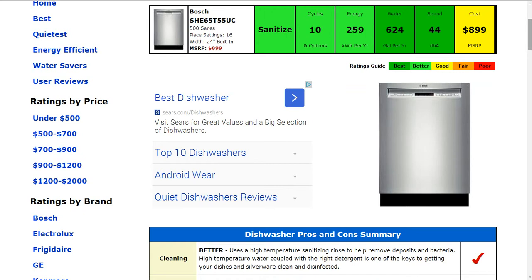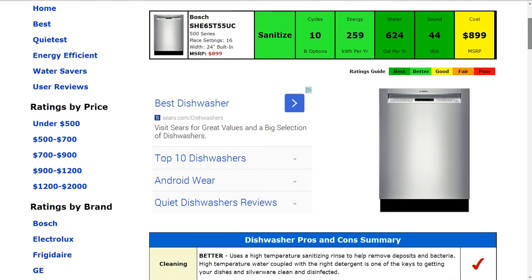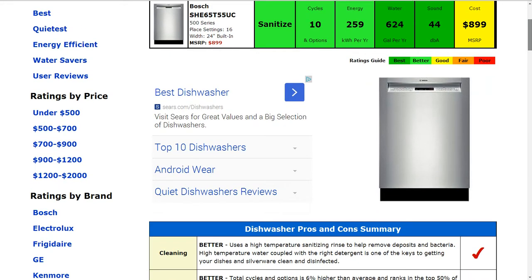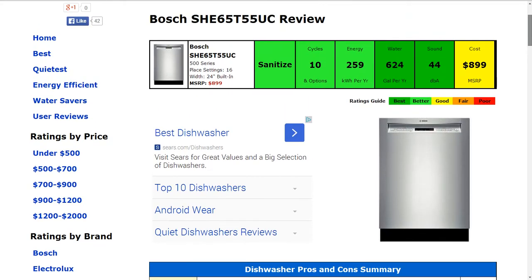For cleaning capability, it is a sanitize-capable machine. It's able to use high temperature to sanitize, rinse, and help remove deposits of bacteria — and that gets a better rating. For cycles and options, it has 10 of those respectively, which is about 6% higher than average, and that also gets a better rating.